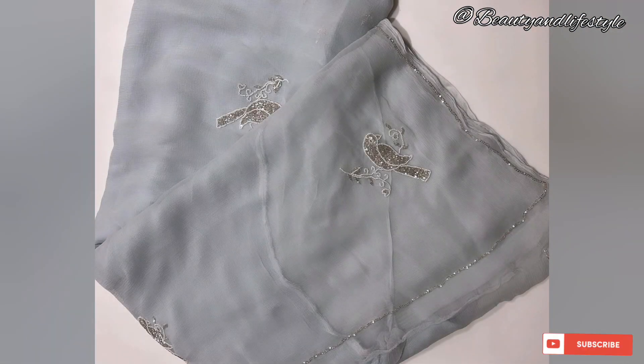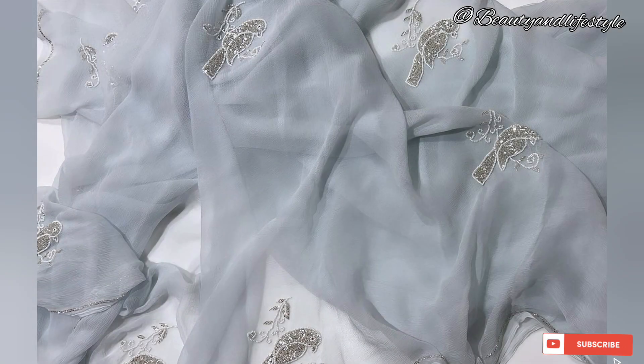The pure chiffon fabric drapes beautifully, accentuating your natural curves and adding a touch of regality to your overall ensemble. To summarize, this pure chiffon handwork full Jaipuri saree is a must-have for every fashionista who wants to make a statement with their traditional Indian attire.